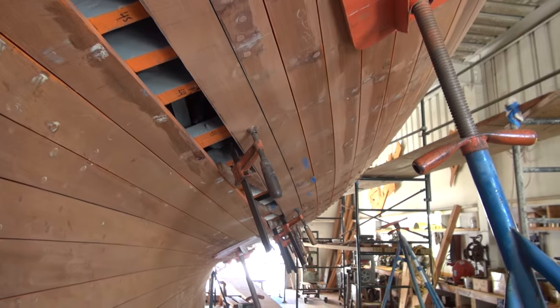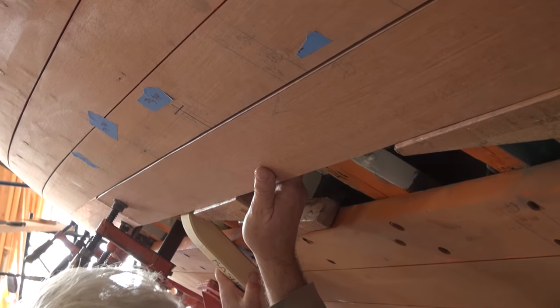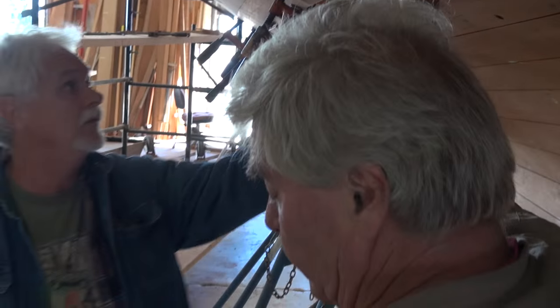All right, so this is good? This looks good, man. Need a basher anywhere? Yep. A little one more. Good. So it's good. Now these are all pretty much ready to drill.